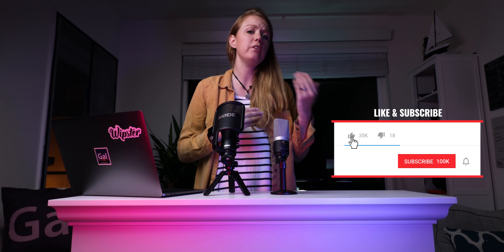Hey you guys and welcome back to Gal. If you guys are new here, I do video production and video editing tutorials weekly to help you guys create better content.